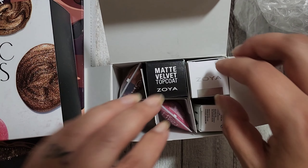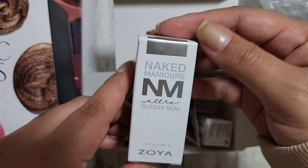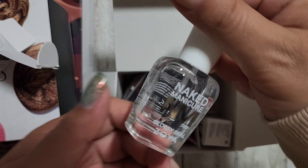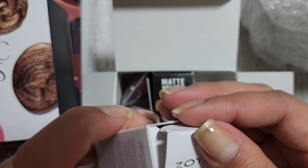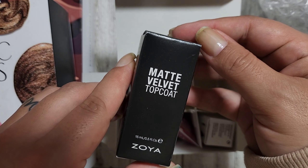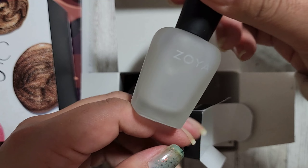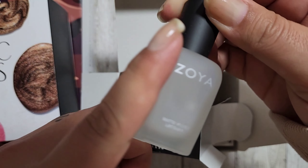Oh, I forgot they were sending me these — I'm so excited! Here is the Ultra Glossy Seal top coat. And if you know me, you know I love matte, so the Matte Velvet top coat — this one is going to be used so much during fall. Look at that, it's beautiful, looks like a beautiful glass bottle.